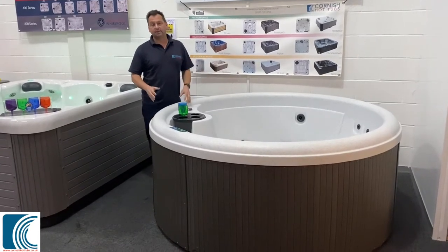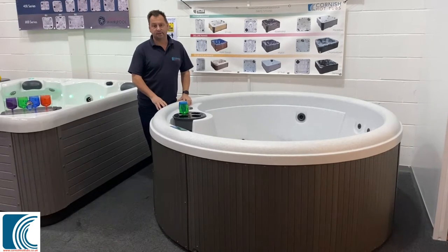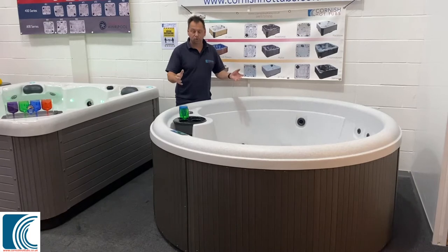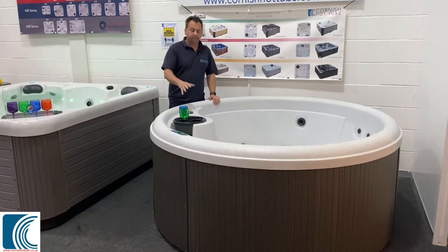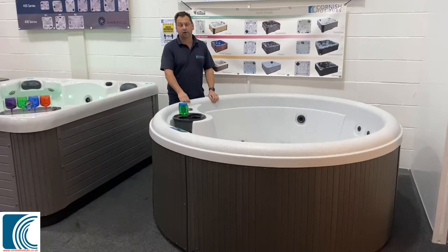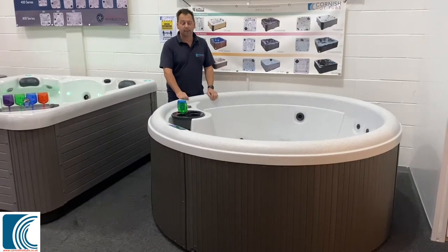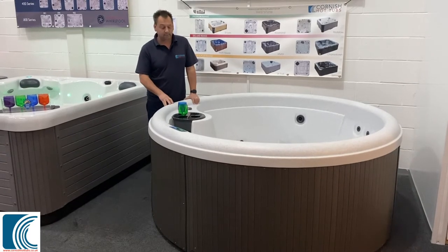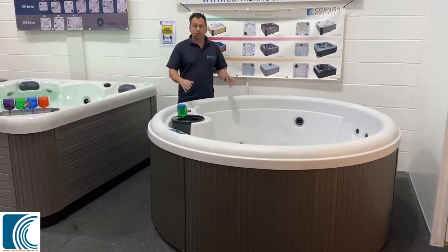It's 1.98 metres in diameter and it's 86 centimetres high. Now being a round tub it gives you a lot of space, very social, it's got a great entry point in it. It's a plug and play tub so we can literally just plug it straight into a 13 amp socket — you don't have to worry about getting any special electrics in. It comes with a gecko control system which is one of the best in the industry at the moment. It's just a great all-round social hot tub.